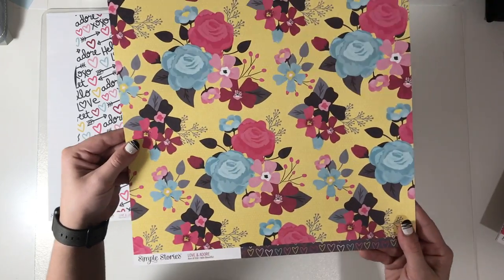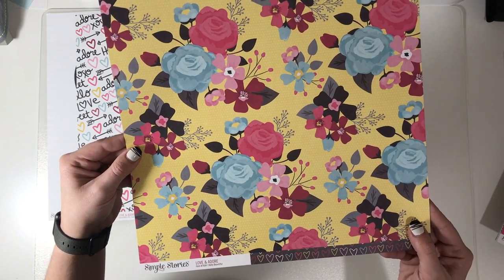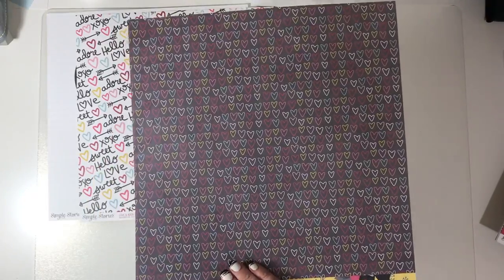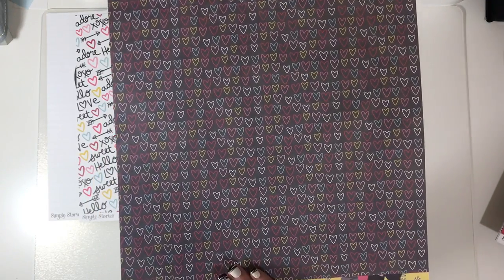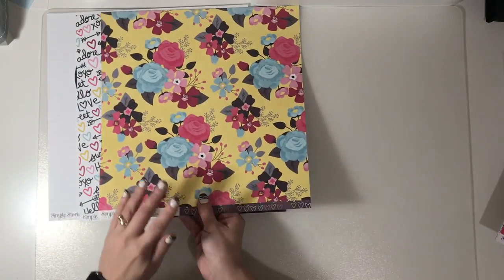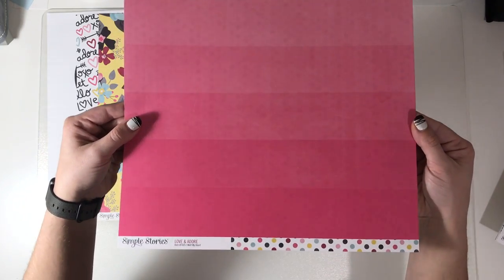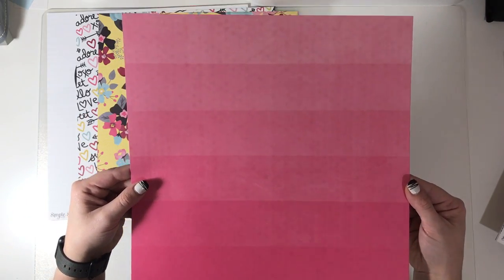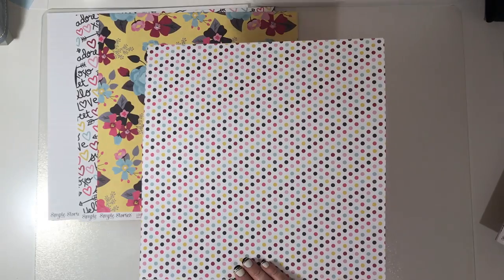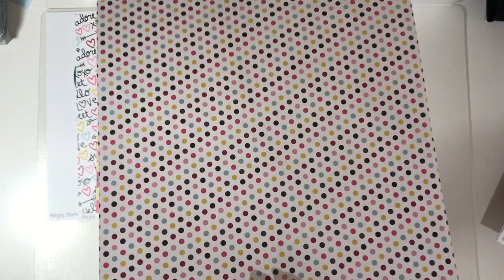Then we have 'Hello Beautiful' with some flowers that can stay as-is or be cut apart, followed by lots and lots of little hearts in different colors. This one is 'Melt My Heart' with a pink ombre, followed by dotty dots — your eyes go funny!